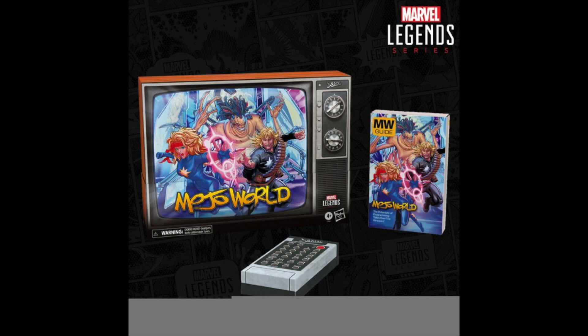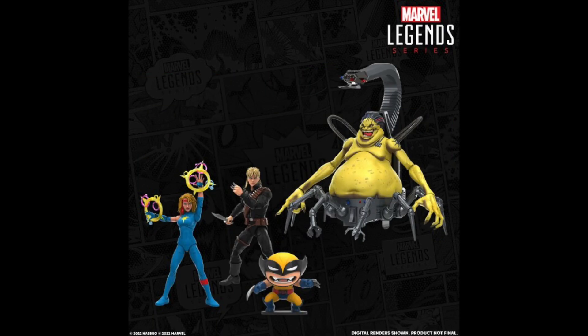I wanted to first talk about the Mojo World box set. I like this packaging — it looks very cool. Hasbro with the cool packaging, I'm trying to throw this stuff away but you guys make me keep these boxes around. Anyway, you can see here is the Mojo set — we get Longshot, we get Dazzler, and then we get that Wolverine slug right over there. They all look really cool; I'm actually pretty happy with what I'm seeing.